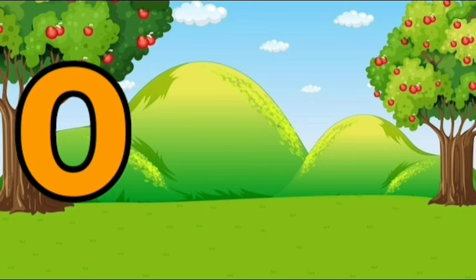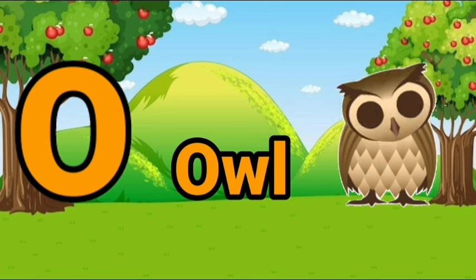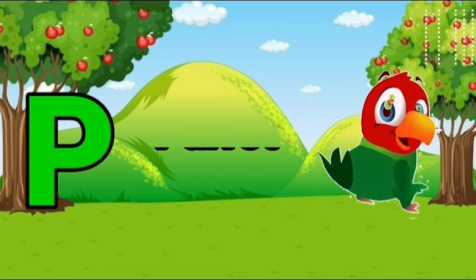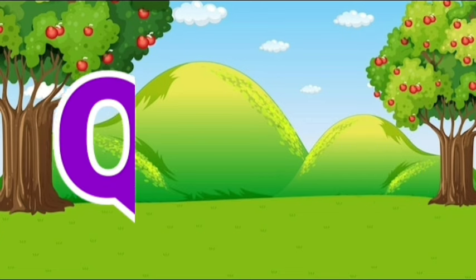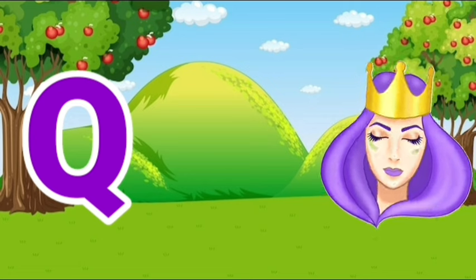O, O for all. P, P for parrot. Q, Q for queen.